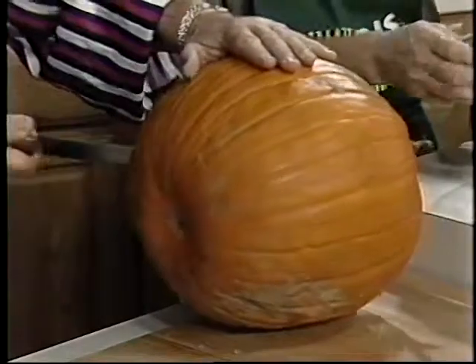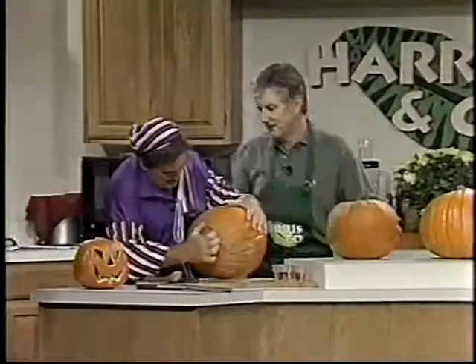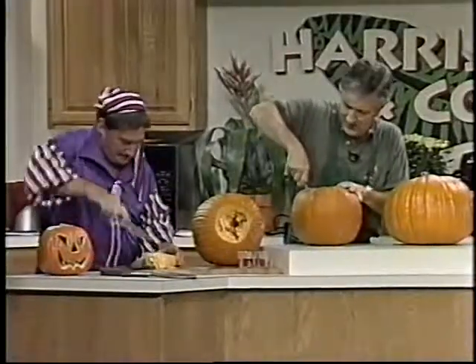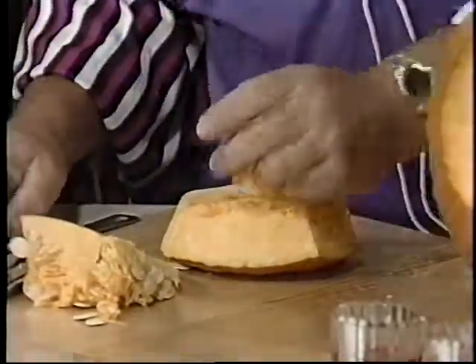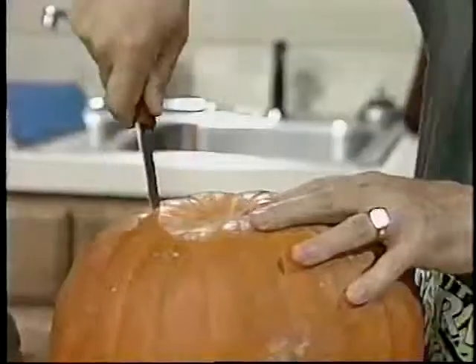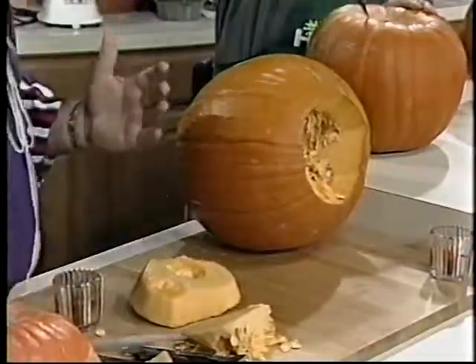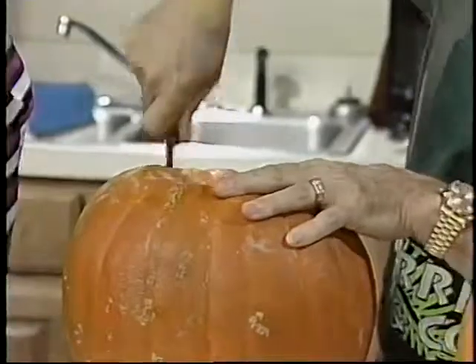Wait, what are you doing? Cutting the bottom out, yes. I thought the top went out. You cut the bottom, then you stick the candle in and put the bottom back on. Now you've got to get in there and get all this stuff out — the pumpkin seeds. You can cook these, bake them, salt them, and actually eat them just like the pumpkin seeds you buy in the store.